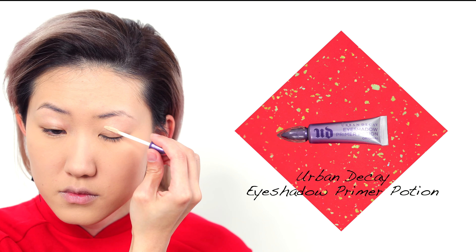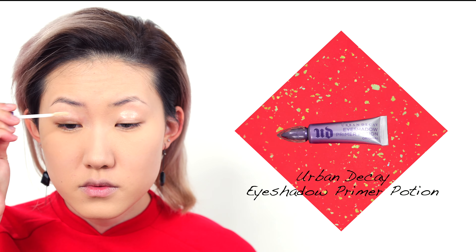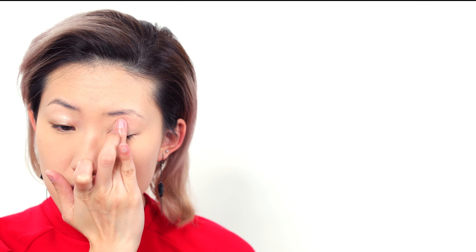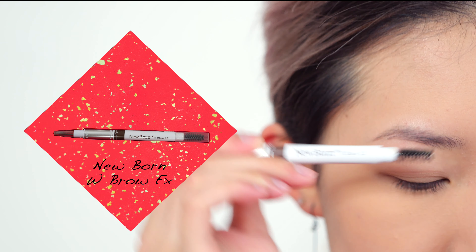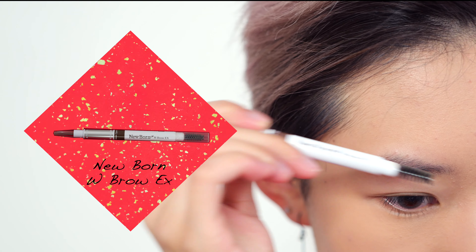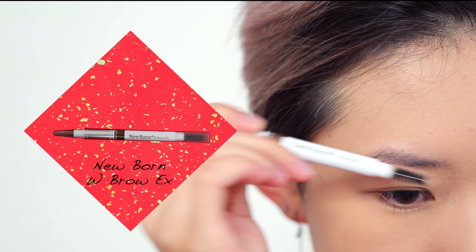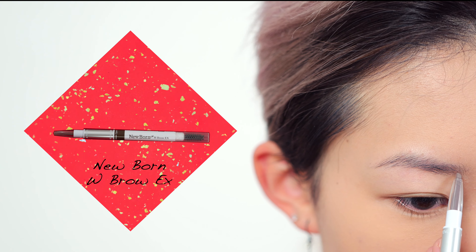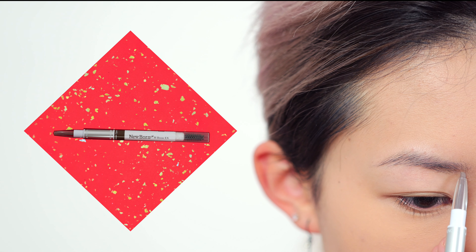Then I'm going to prime my eyelids with the Urban Decay Primer Potion and let it set while I do my eyebrows. For my brows today, I'm going to take a spoolie and brush my brow hair downward to give it a more structured look, and then fill in my brows with a dark ashy brown color.